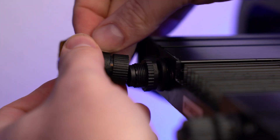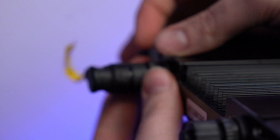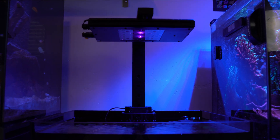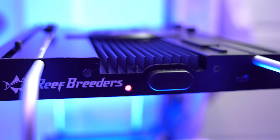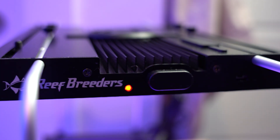First things first, let's get your lights powered up. Take the power supply and connect it to your light, then plug it into a wall outlet. You'll notice the light cycling through different colors. The indicator LED will display multiple colors before settling on a flashing blue, which means it's ready for setup.